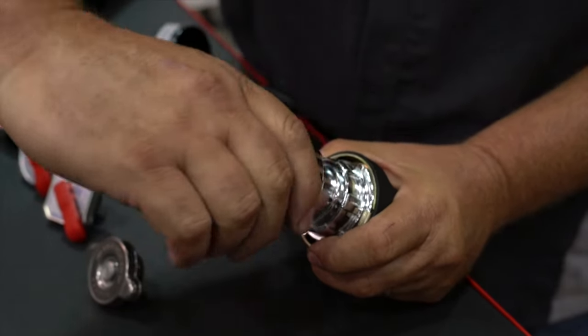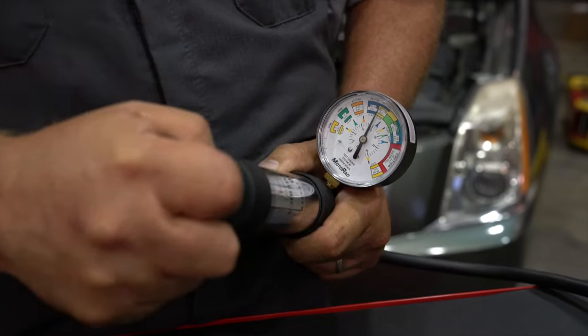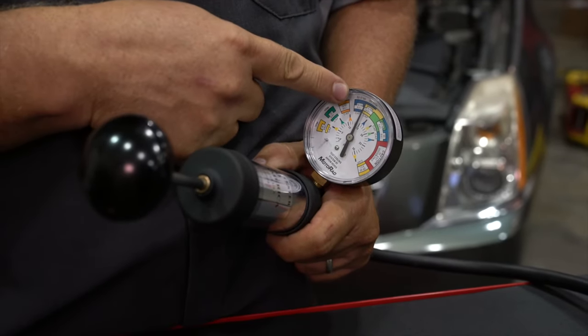Install the cap onto the adapter. After you pump up the tester, make sure the reading on the gauge matches the pressure rating on the radiator cap.